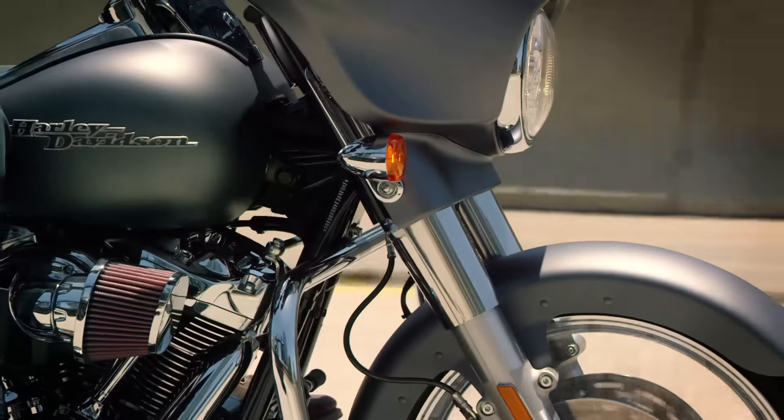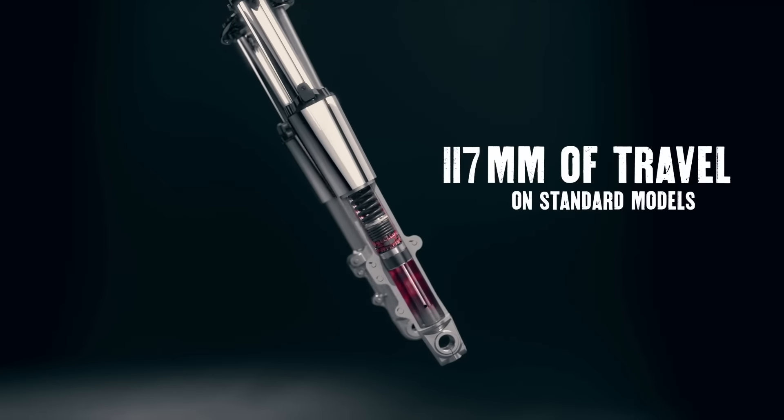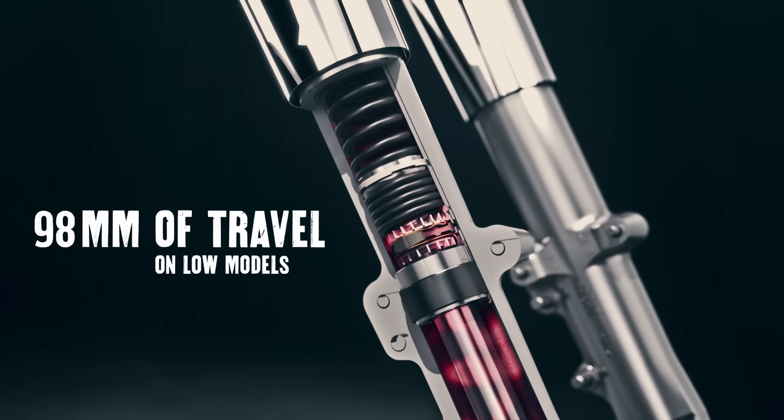That new double-bending valve in the front keeps that front tire on the road. You hit a bump, it not only responds up, but it puts it back down — that makes you feel like you're king of the world.